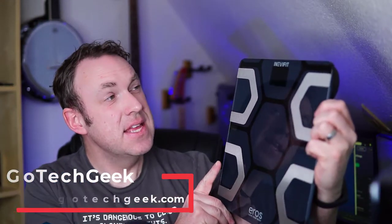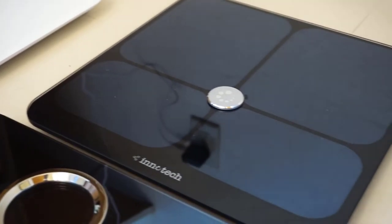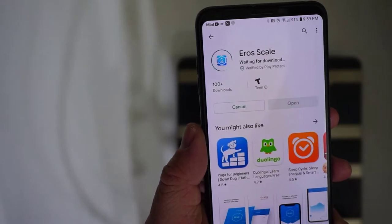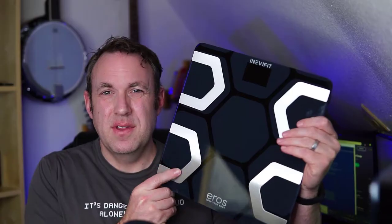This is the Everfit Eros Love Your Body Bluetooth smart scale. I've reviewed about five or six similar Bluetooth or smart scales in the past, but there are a couple of big things that set this scale apart. For one, the app that comes with this isn't terrible — it's actually a pretty good app that I enjoy using and works fairly consistently.